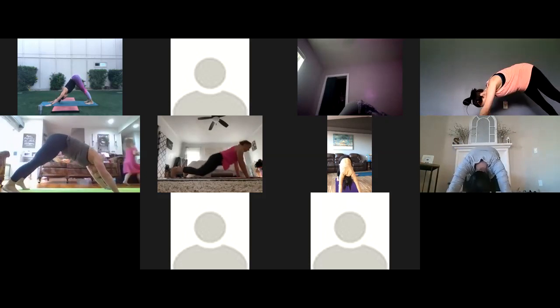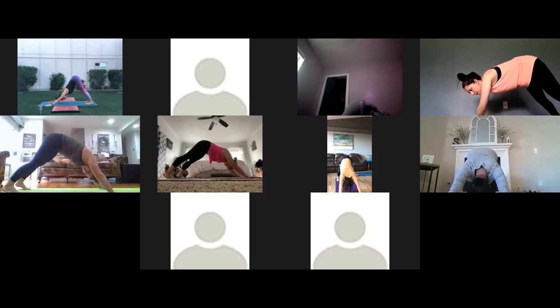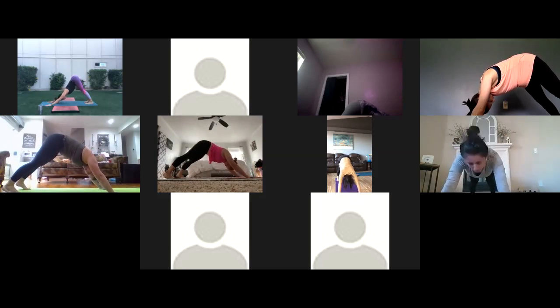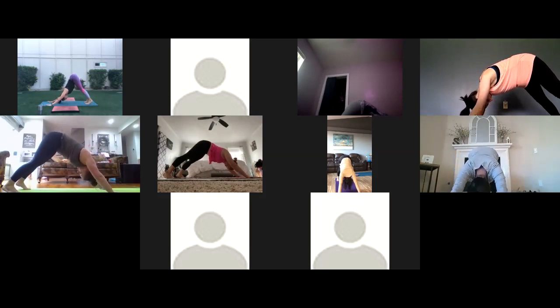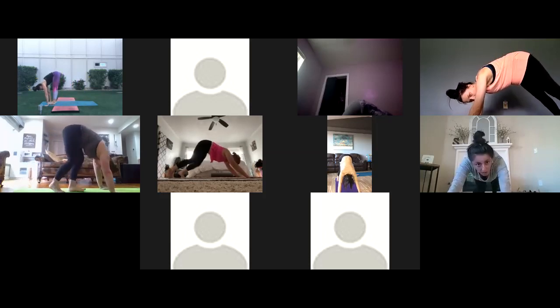Push back to downward facing dog, curling the toes, lifting the hips — upside down V shape. This time just hold for two deep breaths. We're going to start to move through sun salutation A to really get the blood flowing. Take a deep breath in through the nose, and exhale through the nose. Draw your shoulders away from the ears — it's like you're hugging a ball with your biceps, squeezing your arms in.